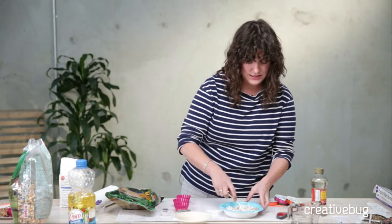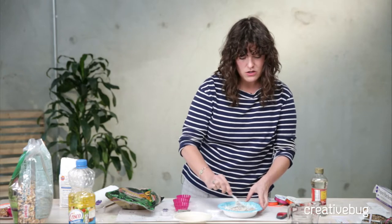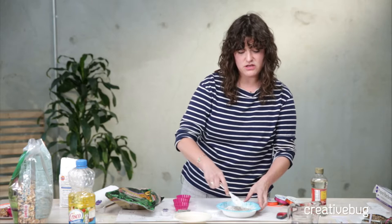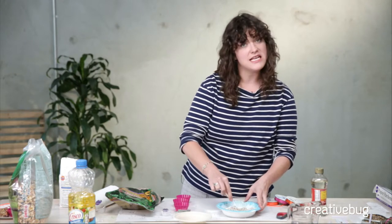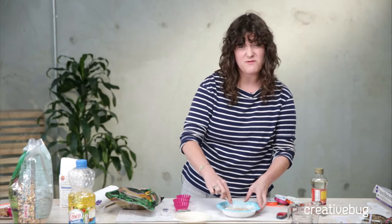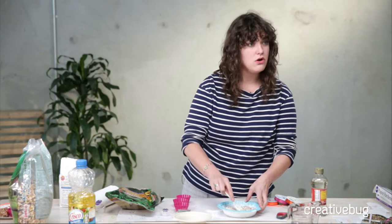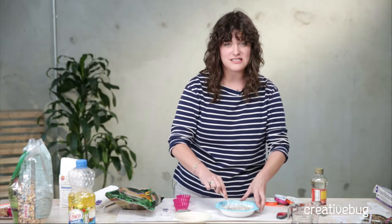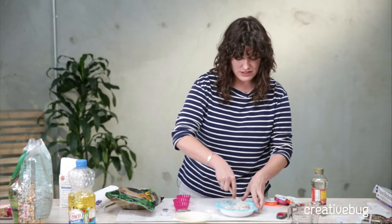Phil from the UK wants to know: we don't have corn syrup in the UK — is there something we could use as an alternative? I would say molasses might be a possibility. It just needs to be very sticky and a little bit sweet. Actually, golden syrup is the UK equivalent, so don't even worry about molasses — just use golden syrup.